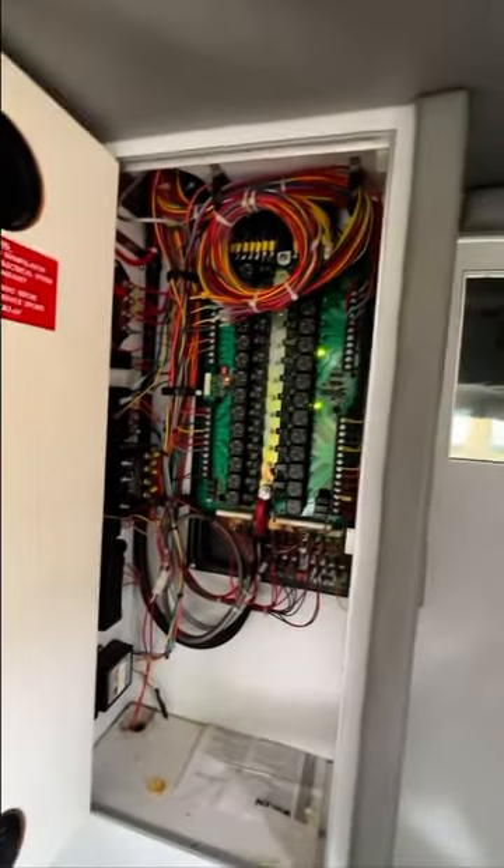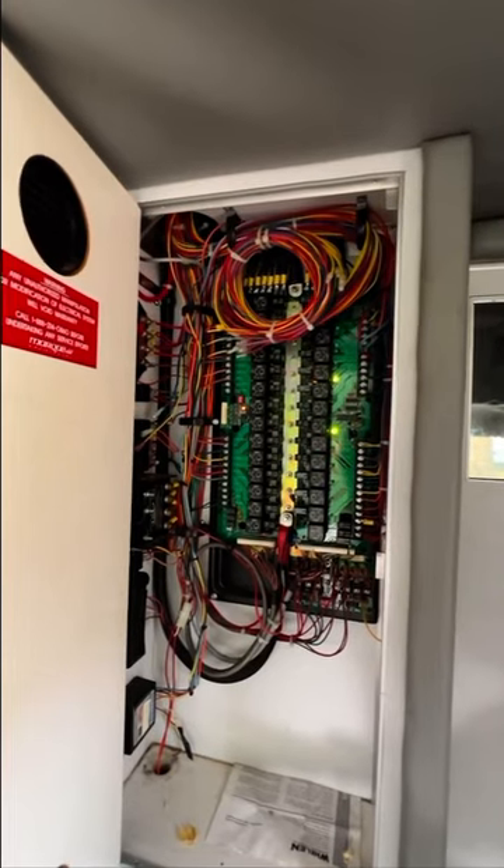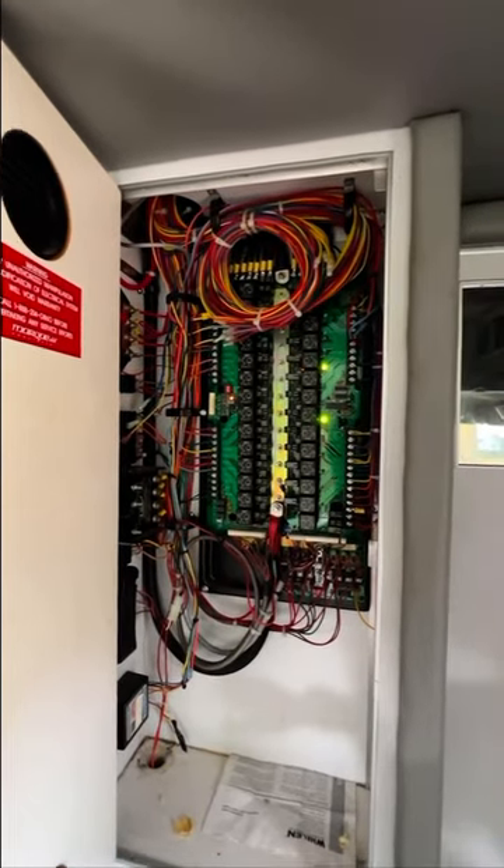In case anyone hasn't seen the inside of the electrical system in an ambulance — that's what they look like, and that'll all be coming out.